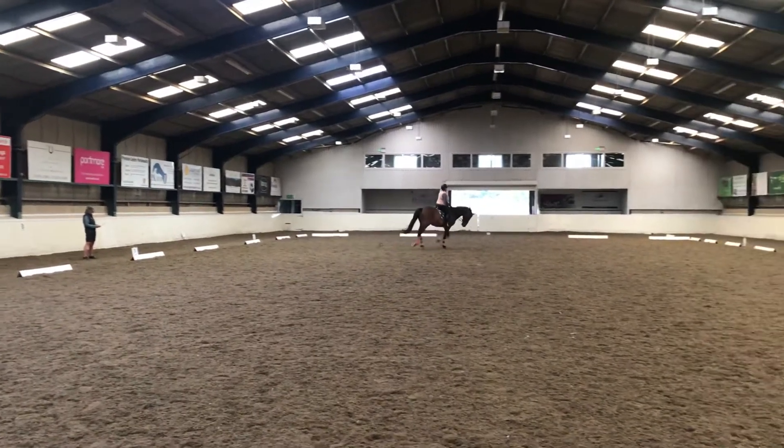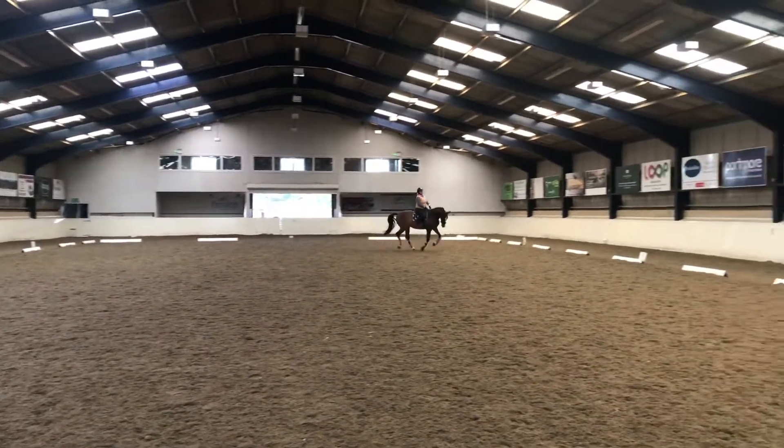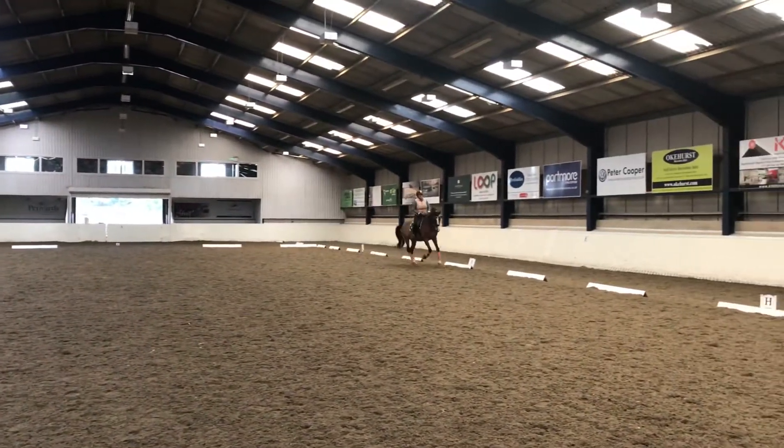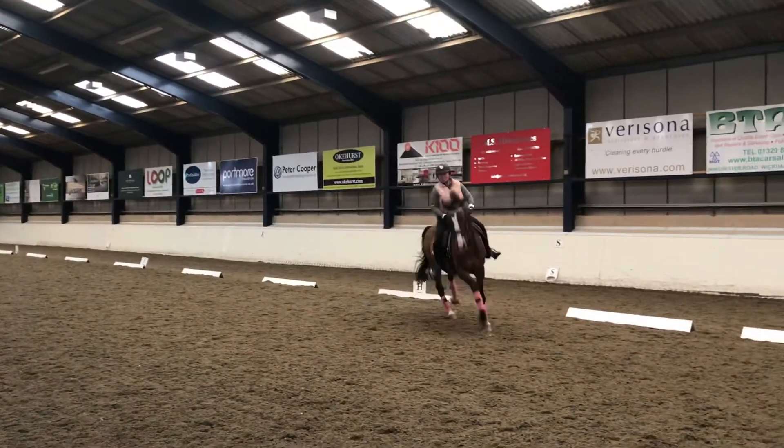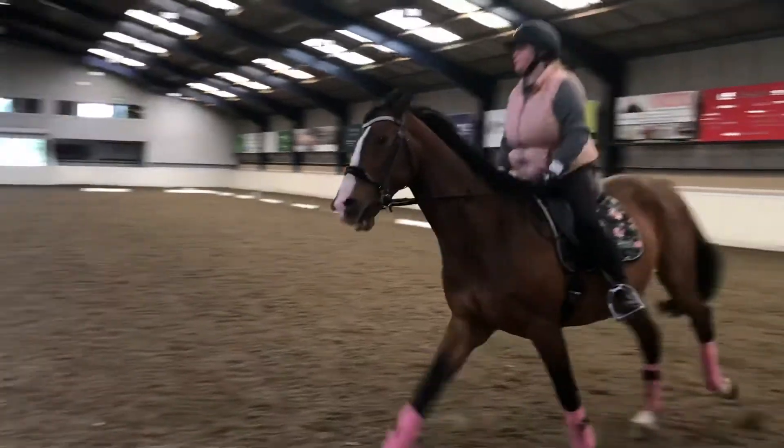C, working trot. H-X-K, change the rein and show the medium trot.